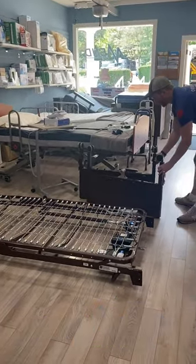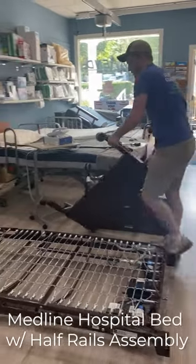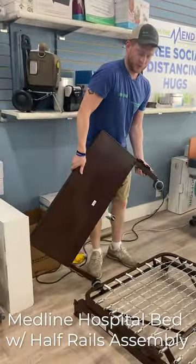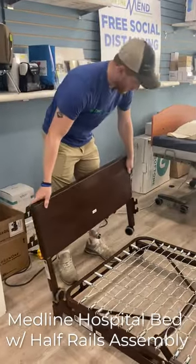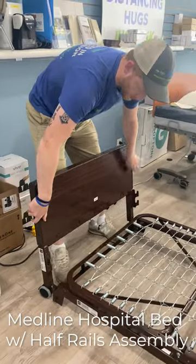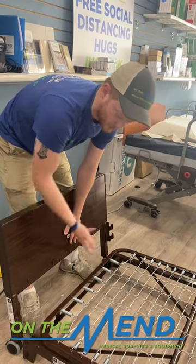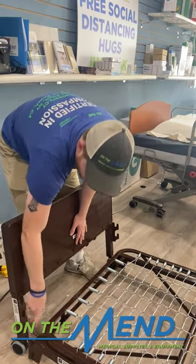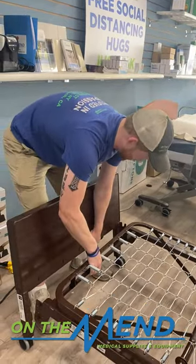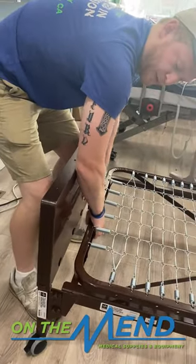They should be labeled head or foot. If they're not, the head is normally taller than the foot on most beds. On this one they're pretty even, but just keep that in mind. It doesn't matter which one you start with — I'm going to start with the head. It might help to have the wheel locked so it's not running away from you while you're trying to put it on. You have to be pretty precise with this. It might be a little annoying at first, but once you get the hang of it, it's super easy. These are going to hook right in here, but you kind of have to go in evenly on both sides. I usually like to line up the bottom one and then the top one naturally will fall into place.